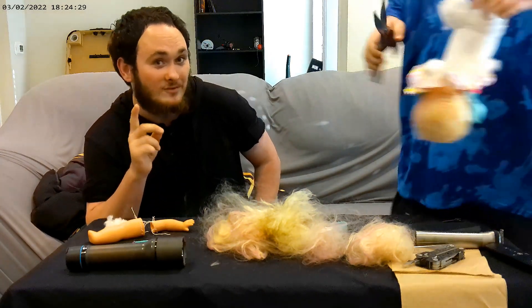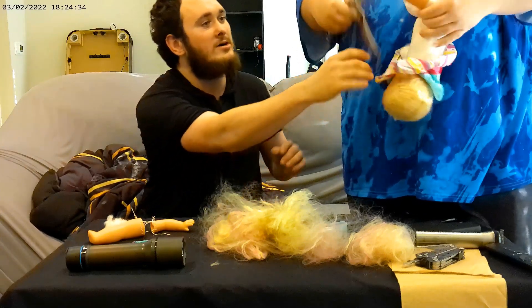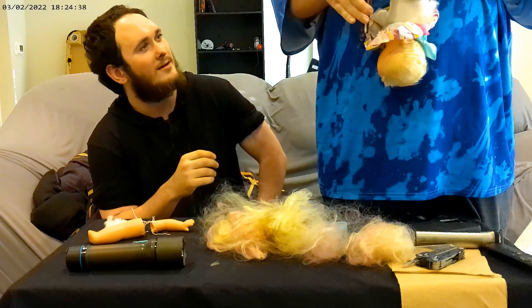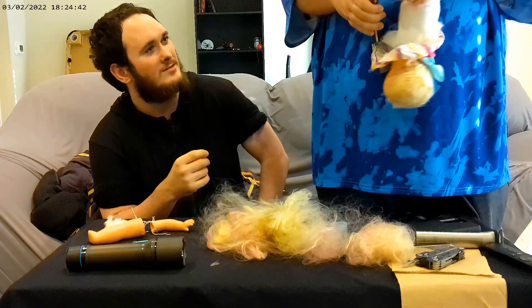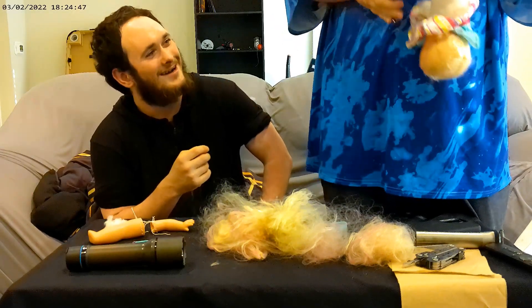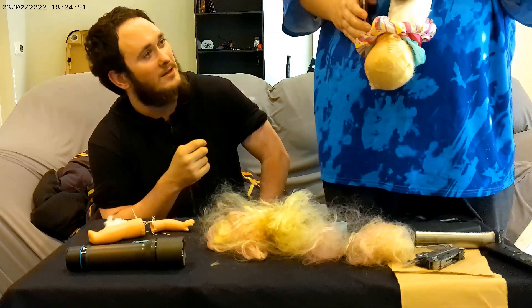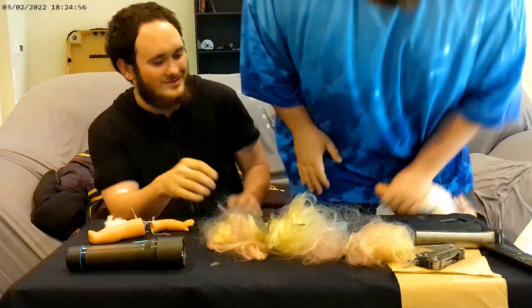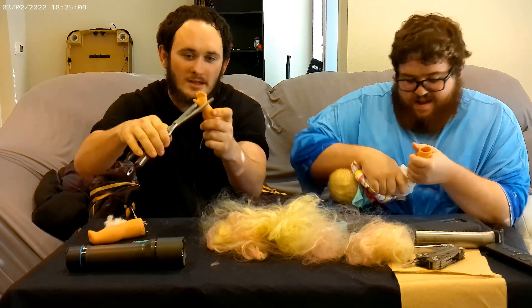You idiot, that's not how you do it — let me show you. It's slippery. Oh, I pinched myself. Good stuff — you see these hands? Baby hands!